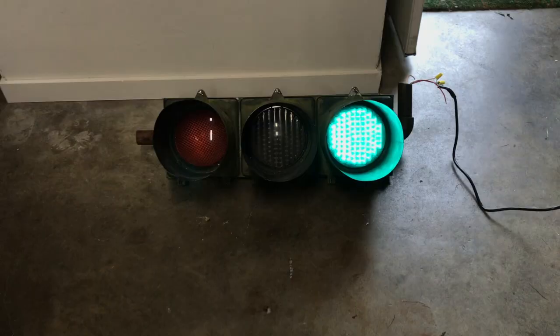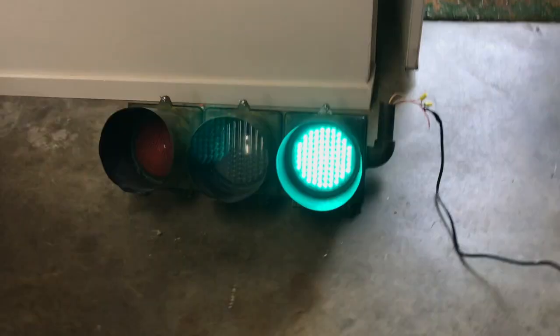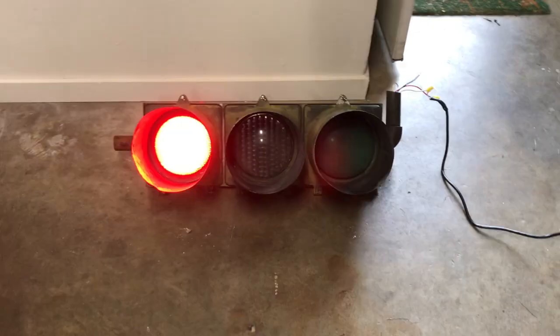And right here we have the green light. This one is made by Leotec — rather similar to the yellow, although this Leotec one has much bigger LEDs. Can't really see the color too well on camera. It's like this soft, soft green turquoise color, which is kind of interesting — it's almost bluish.